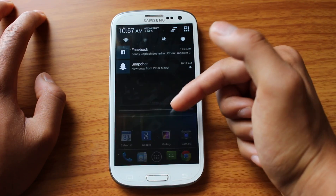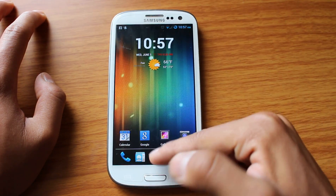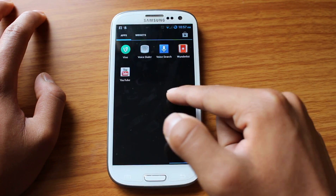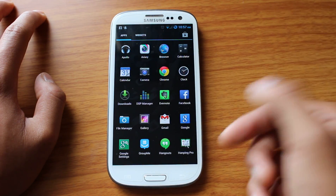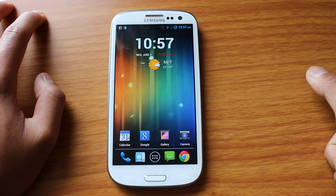Great amount of customizability. Super smooth, I've had no problems with it so far. No crashes, nothing like that. Actually, I've probably had less crashes than my original TouchWiz.